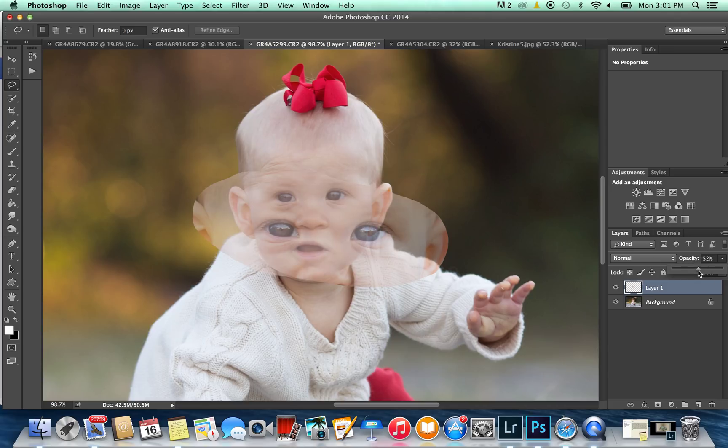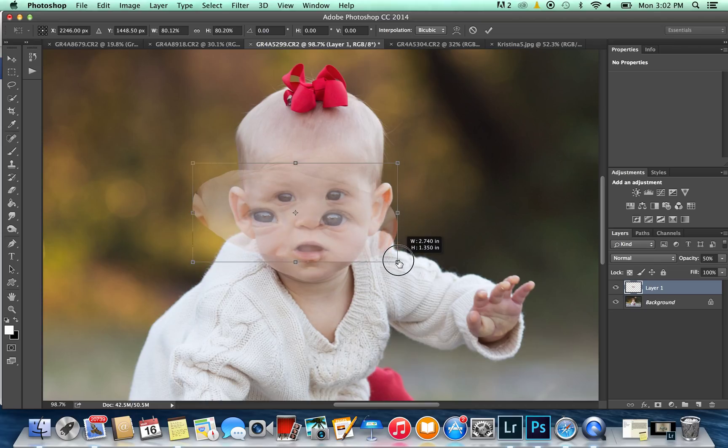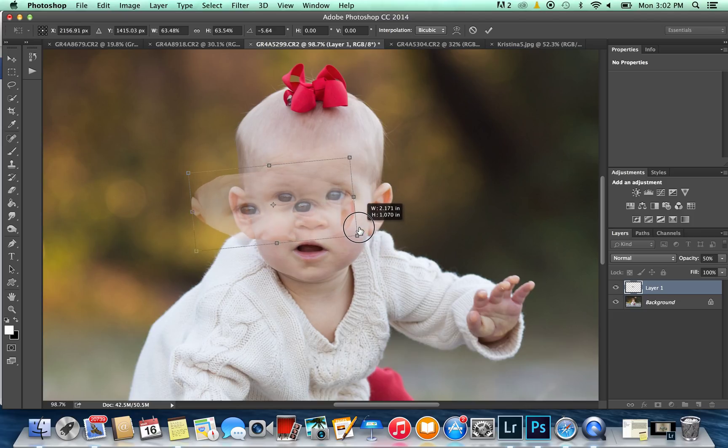I'm going to adjust the opacity here — turn it down to about 50% so I can see where I'm putting the eyes. This is my eye layer right here. I'm going to hit Command T — or Control T on PC — to select the transform tool. The hardest part is just getting the eyes lined up just right; everything else is really easy. The angle is a little bit different on these eyes, so I'm going to adjust them and start resizing.